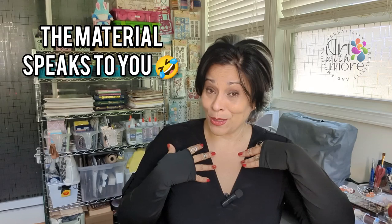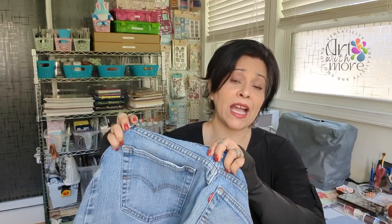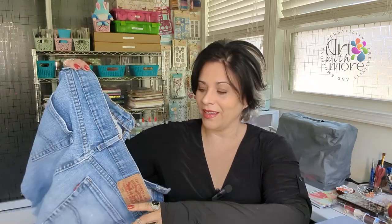The piece is going to show you what it needs — the material speaks to you, at least to me. That's the cover. For the back cover, I normally don't decorate too heavily because you grab it and put it on tables. I'll use the back part of the jean as the back cover and leave the pockets on it, just in case you want to add something there. I think it's going to be beautiful.